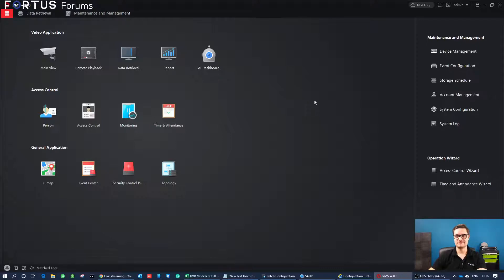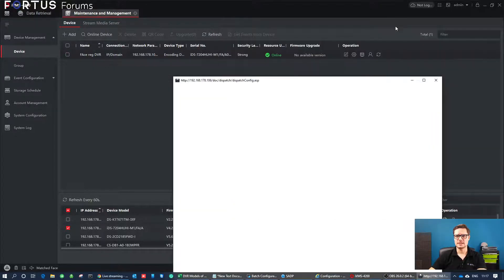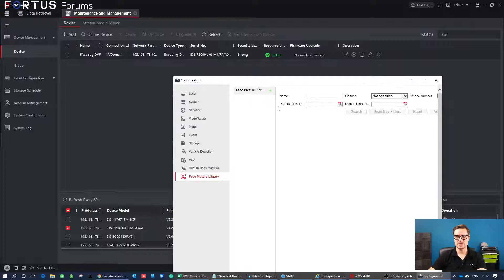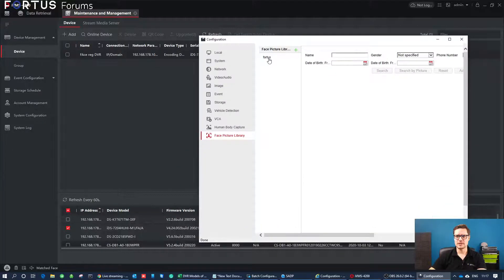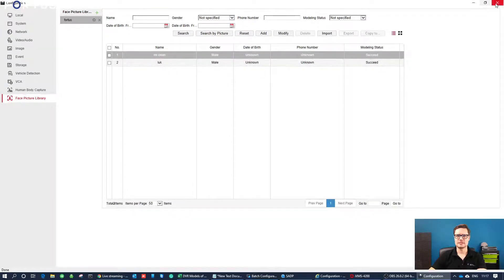The whole system is a really neat kind of design. Once you get your hands on it — either via the local GUI of the recorder, the IVMS software, or the web browser — you can also access the database and the library via IVMS software through remote configuration. If I go to Operation and Basic Settings, I have my web browser view logged in, with the face picture library listed. I can do the same as I've done via the web browser, and manage all that data from there.